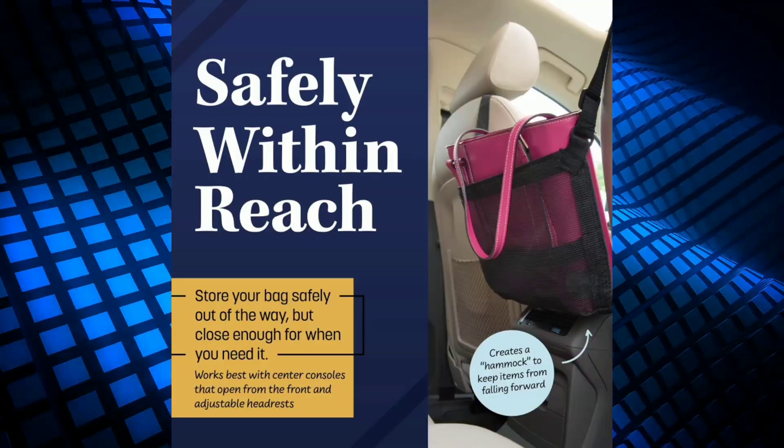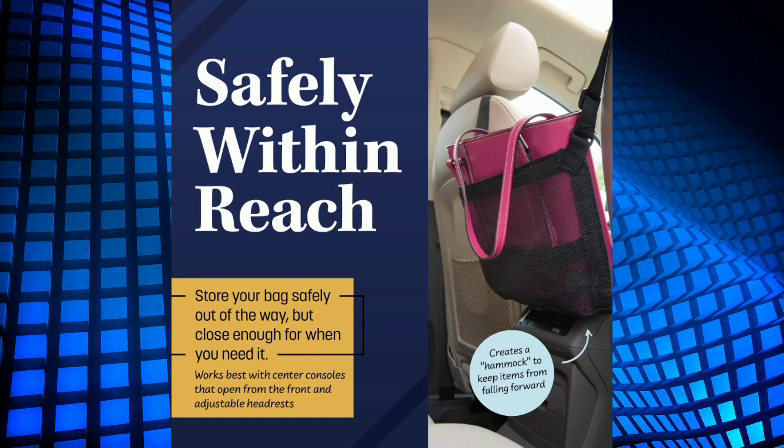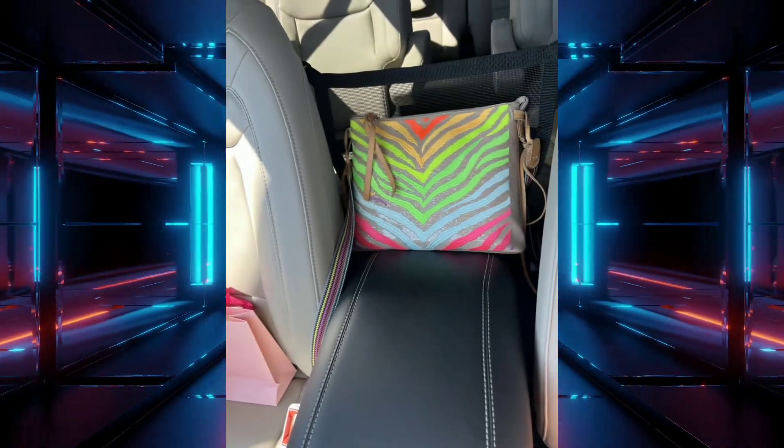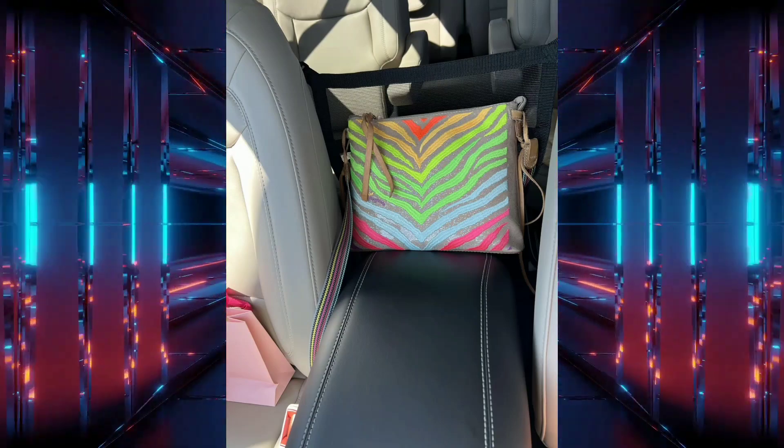The CarCash is a net pocket organizer that hangs between your front seats. It's designed to hold your purse or handbag securely in place, preventing it from falling onto the floor.